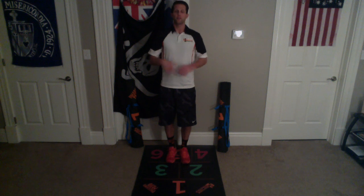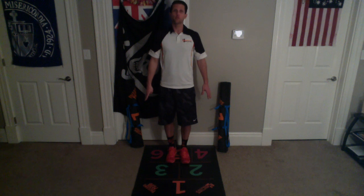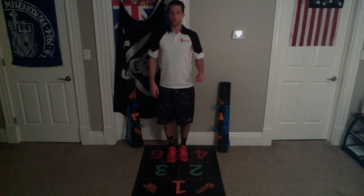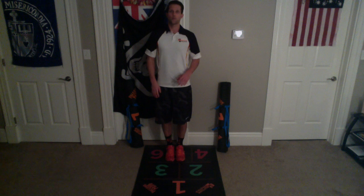We're going to do some fast sidekicks now. So we start with our feet in chamber five — orange chamber five. We're going to kick out over pink chambers four and six. Out over six, out over four, out over six, out over four.